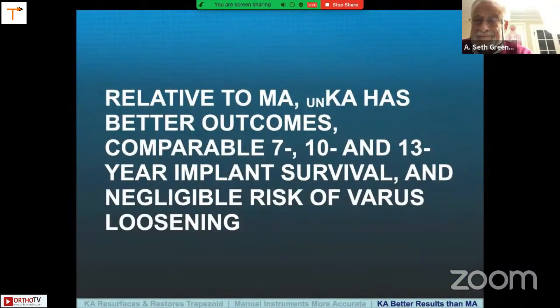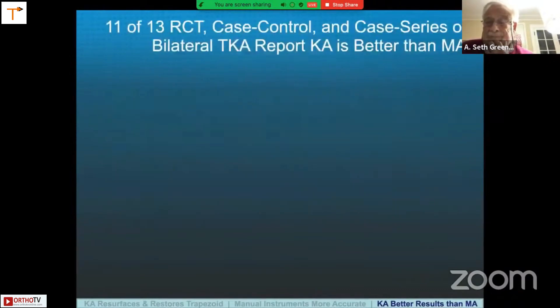Relative to mechanical alignment, unrestricted kinematic alignment has been shown in multiple studies to have better outcomes, comparable 7, 10, and 13-year implant survival, and negligible risk of varus loosening. Eleven of 13 randomized trials, case-control, and case series of bilateral TKA report KA in some measure is better than MA.